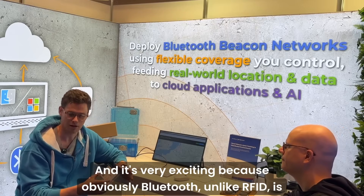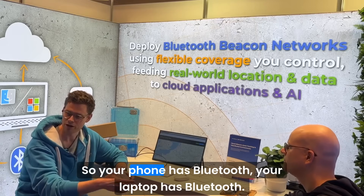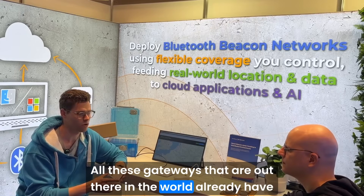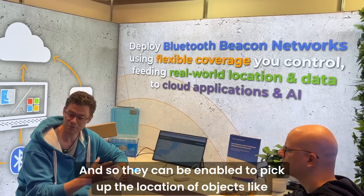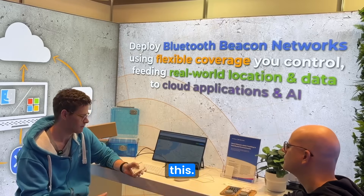It's very exciting because Bluetooth, unlike RFID, is built into all kinds of devices already. Your phone has Bluetooth, your laptop has Bluetooth, and all the gateways already out in the world have Bluetooth — so they can be enabled to pick up the location of objects like this.